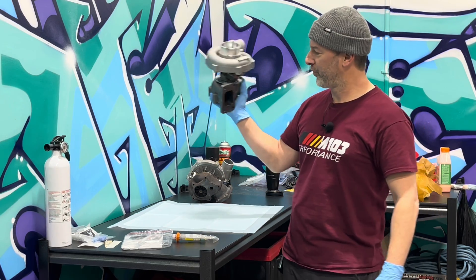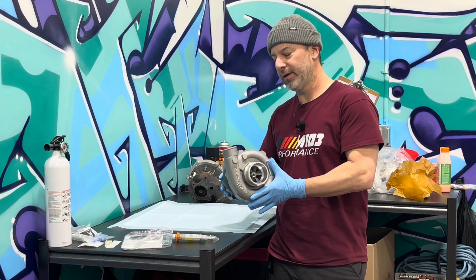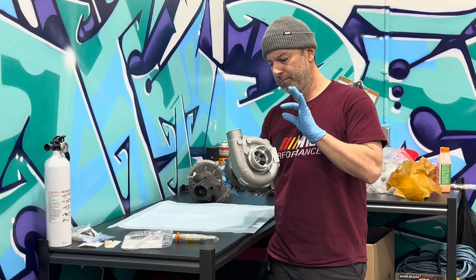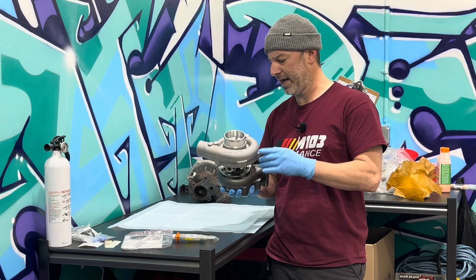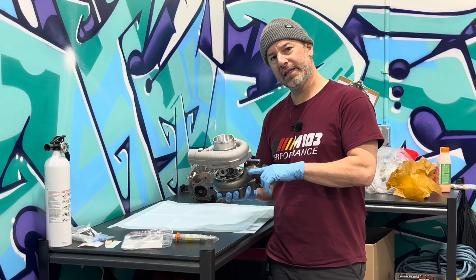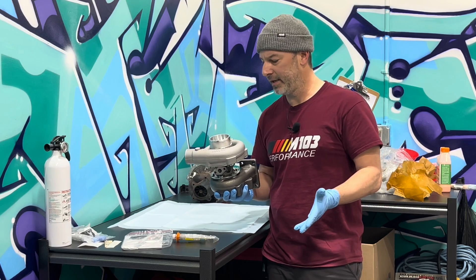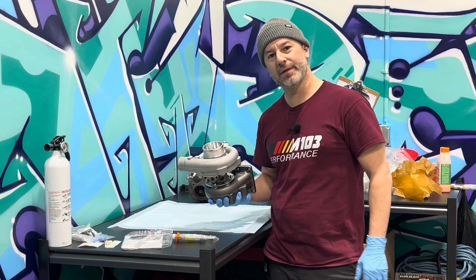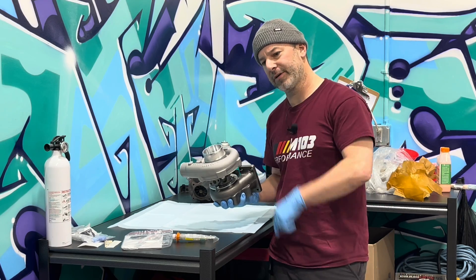Friends, welcome to this brief auto afflicted interlude. Today I'm going to show you how to clock your turbo for install and also how to pre-lube the turbo and prime your feed line so that you don't do any damage when you're starting up with your brand new turbo. Let's jump right into it.